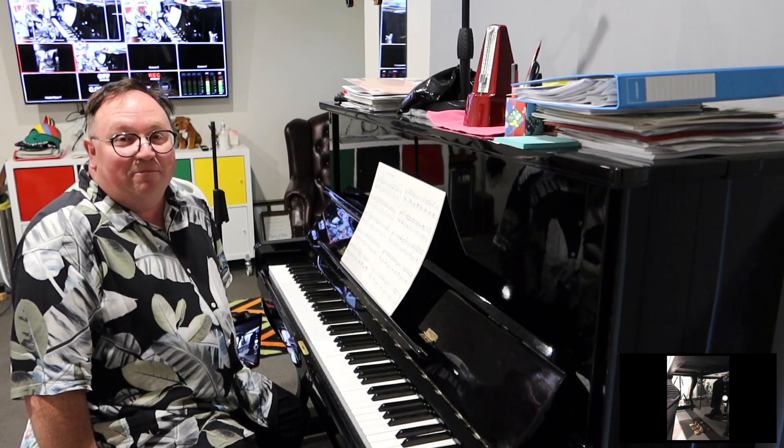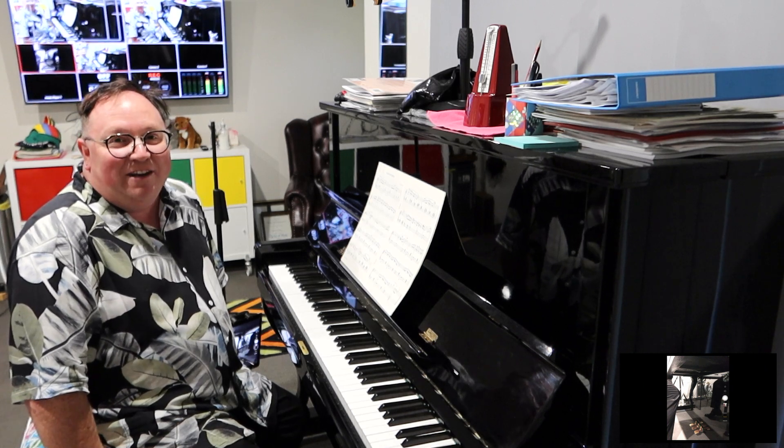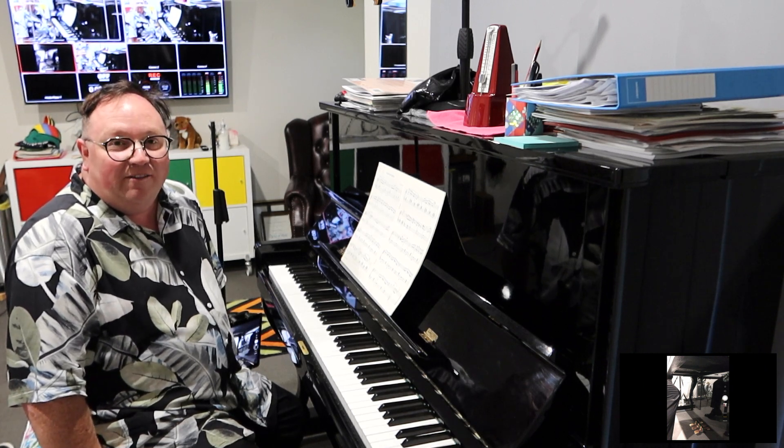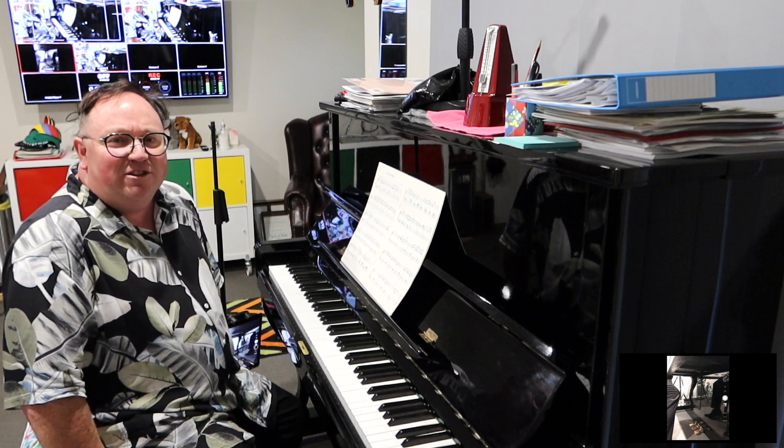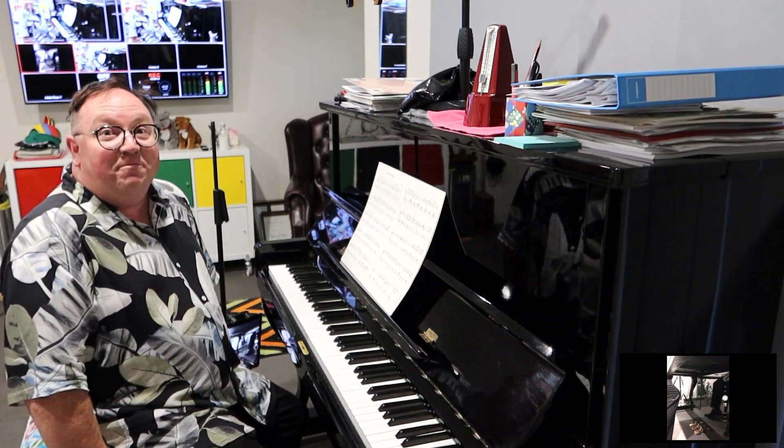This is Waltz for Wendy by Keren Bailey. Listen out for the beautifully colourful harmonies that are included in this piece. It's got a lovely melody that sits over the top too. It's in a jazz waltz style, so keep this in mind as well.